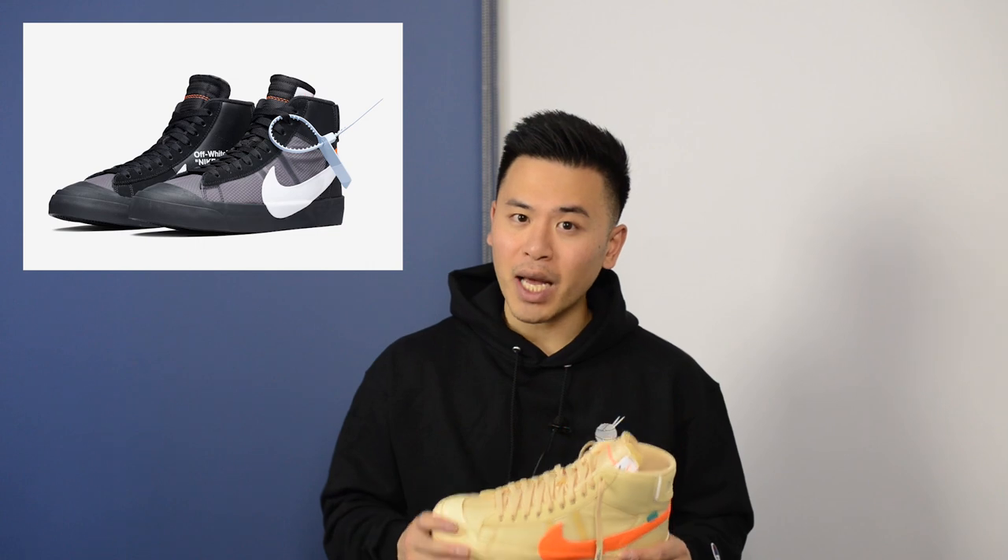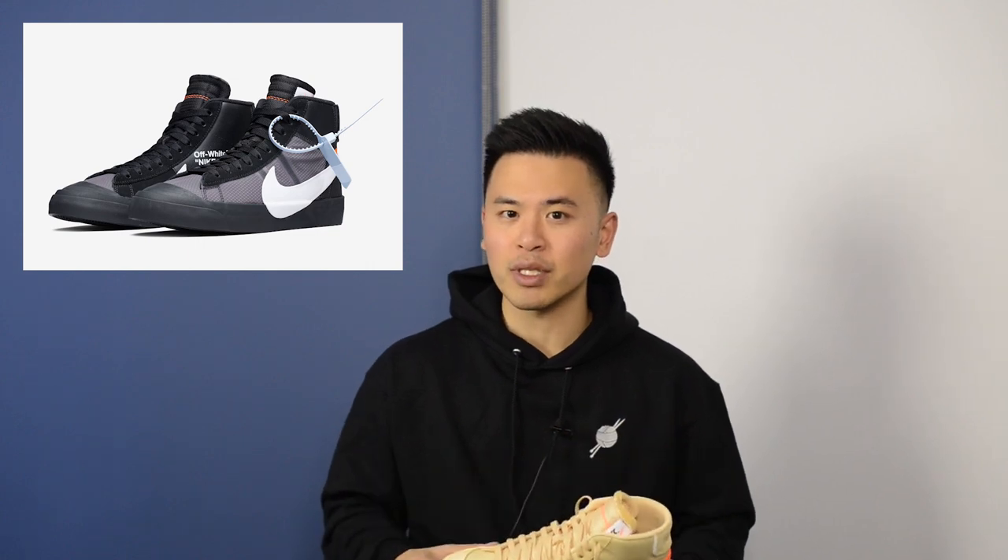This colorway released alongside a black colorway nicknamed the Grim Reapers. Together, both shoes released as part of the Spooky Pack in celebration of the upcoming Halloween holiday. Here in Canada, these were available in limited numbers online at Nike.ca and also at select boutiques such as Essence, Livestock, and Haven.